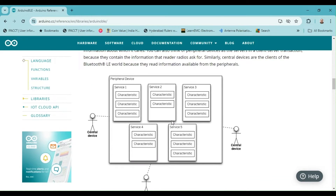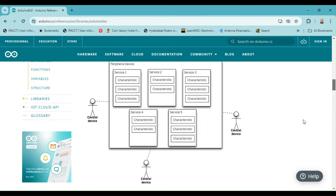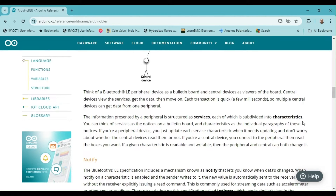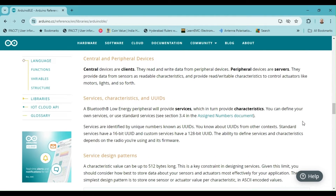A Bluetooth LE radio functions like a community bulletin board, known as a BLE peripheral. The other type of BLE radio connects to the peripheral device and accesses the services provided by it — these are known as central devices. This is similar to the client-server model, where BLE peripherals act as servers and BLE central devices act as clients. Peripheral devices are servers that provide data from sensors as readable characteristics, and also provide read or write characteristics to control actuators such as motors and lights.